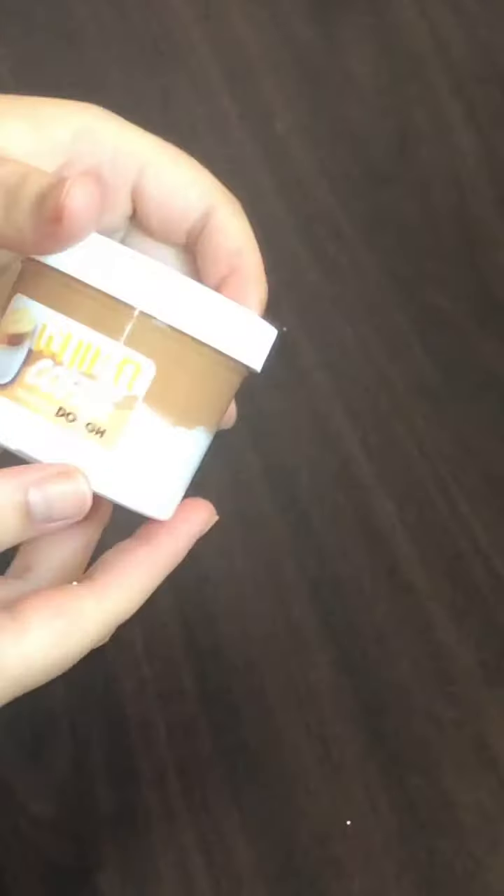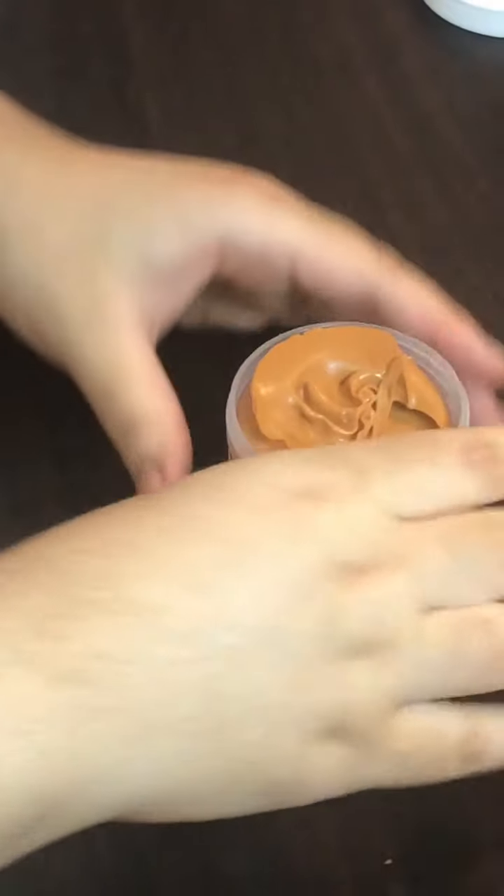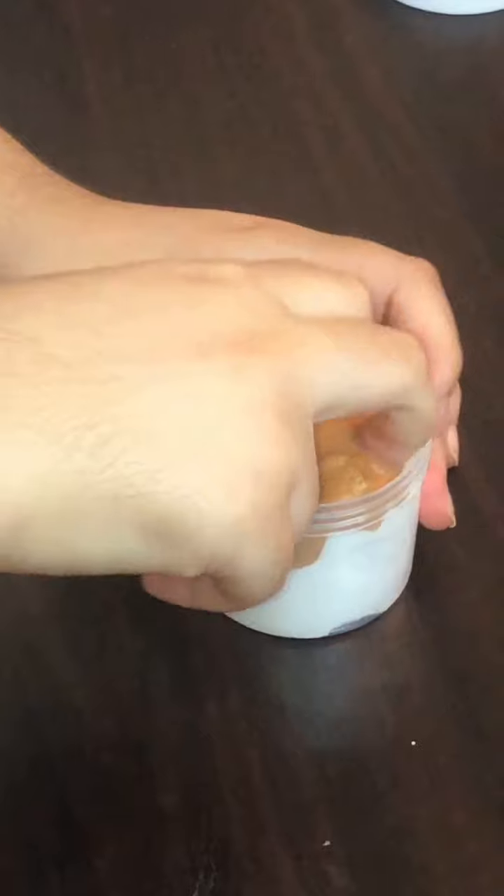Next we have Whipped Coffee, and this is one of his memory dough textures which I was really excited to try. It is so soft — it came layered just like the real thing. I actually really enjoyed the scent; it smells kind of like coffee. It was so beautiful and satisfying to mix.